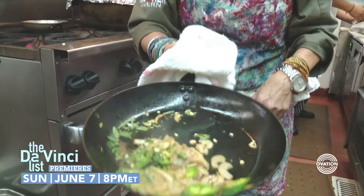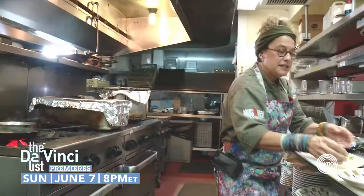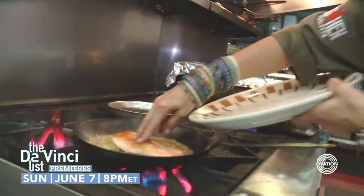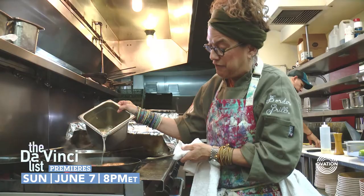Green olives go in, a little bit of white wine, then I'm gonna take that salmon and put it back in, put in a little bit of tomato, let the wine reduce a little bit, then I'm gonna add a little bit of fish stock.